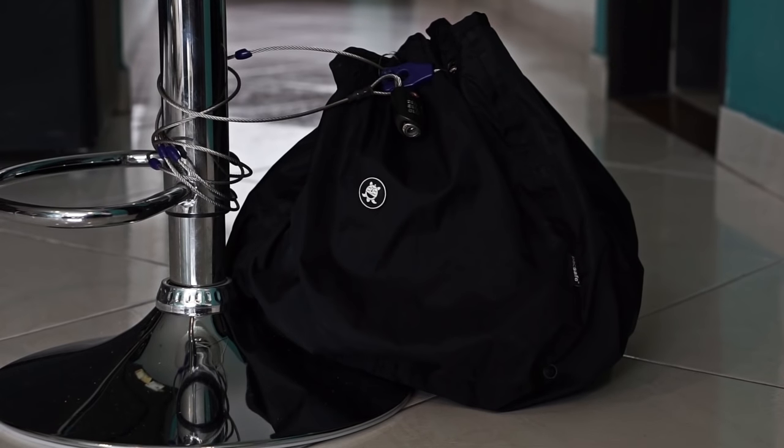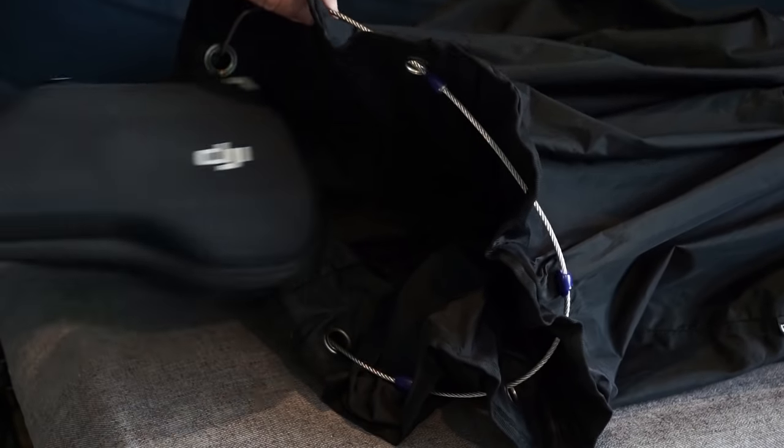The second is the Pacsafe C35-Liter Stealth Anti-Theft Camera Bag. This bag is perfect for larger items such as cameras, smaller laptops, tablets, and other gear.